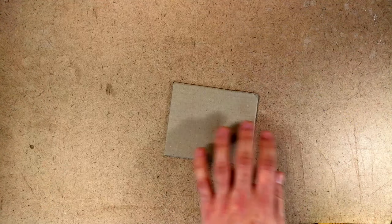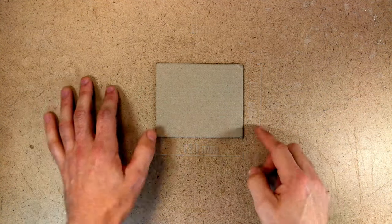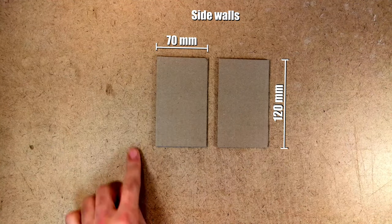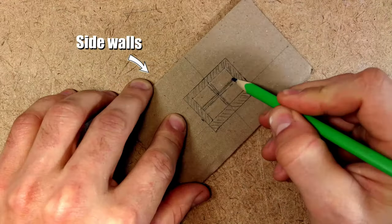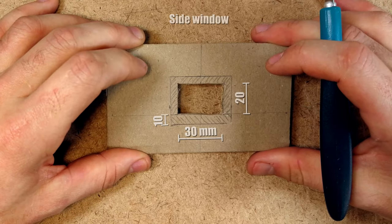The first part of this build is to create the base structure. The base structure is made out of cardboard, which is what I had available. I'll give you all the dimensions, although you don't have to make it exactly the same as I did — you can adapt it as you want. For the windows, I decided not to make window frames or glass; I just wanted to frame them with wooden beams.